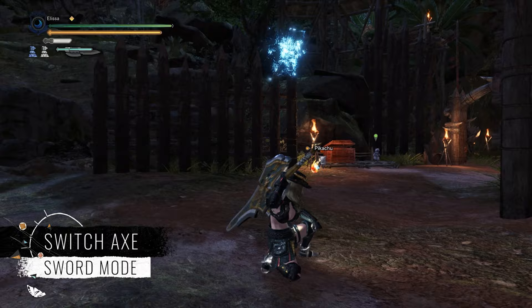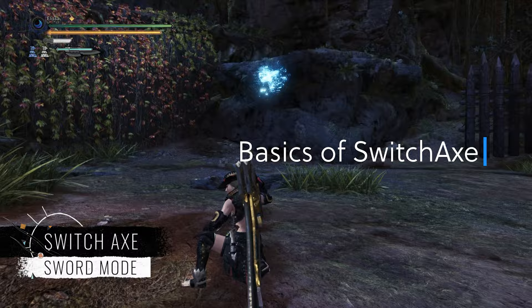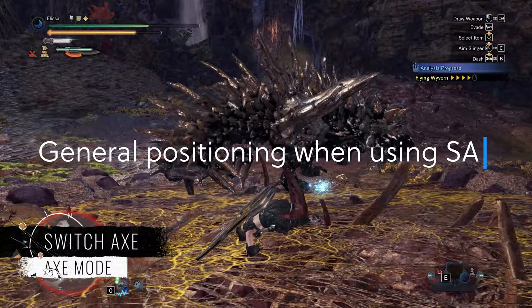This video is a guide on Switch Axe and is divided into 4 parts. The first part will be on the basics of Switch Axe, then movesets of Switch Axe, and then the positioning for Switch Axe.